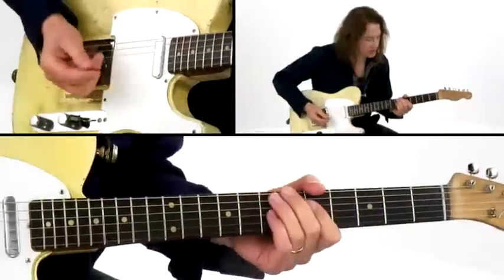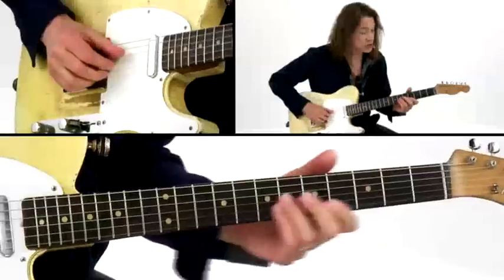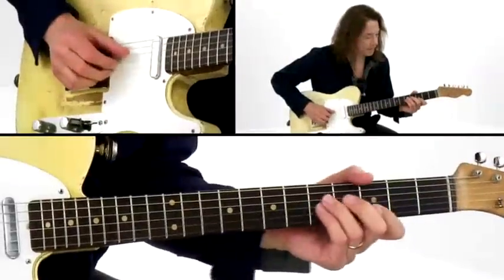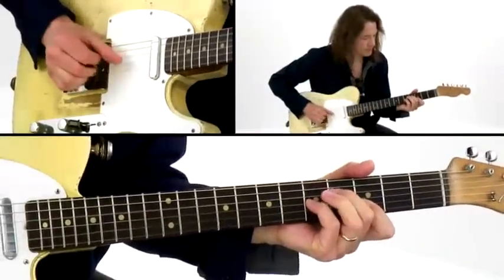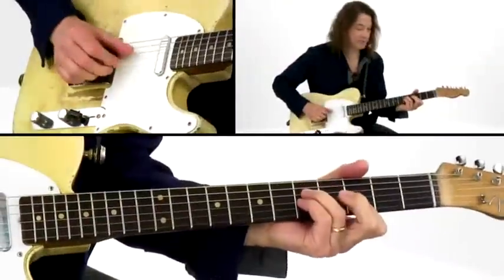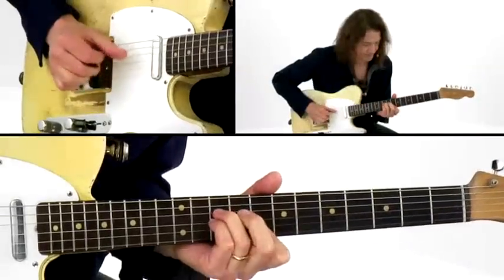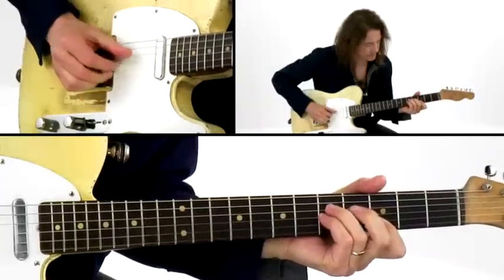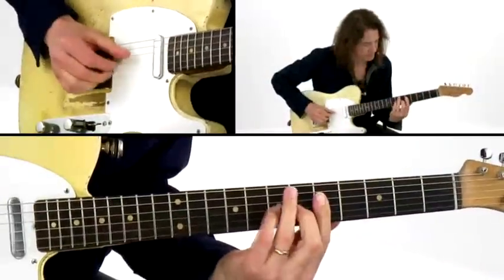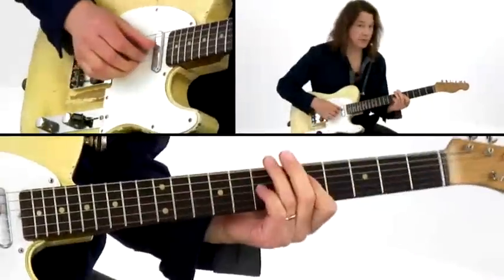Another thing that you can do that's very similar is to play a sus chord. I'm playing D7 with a slightly different voicing there.